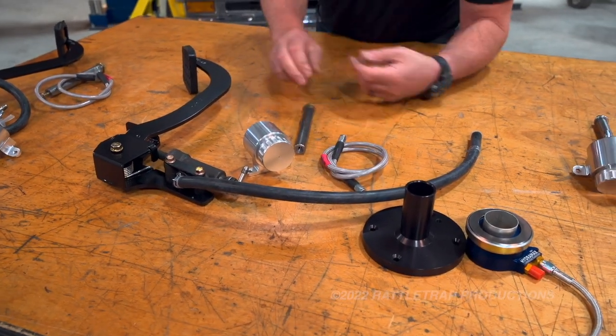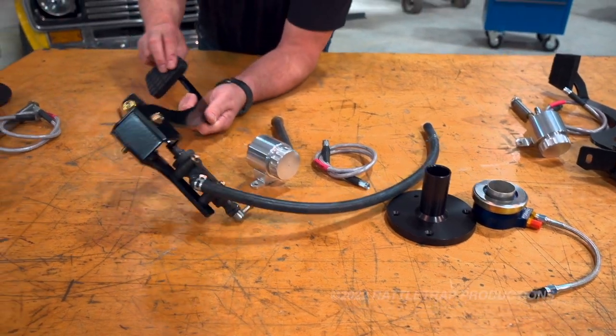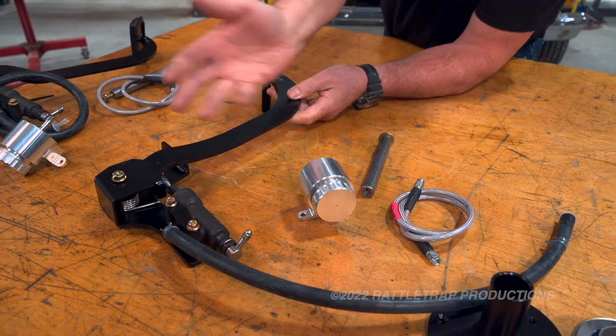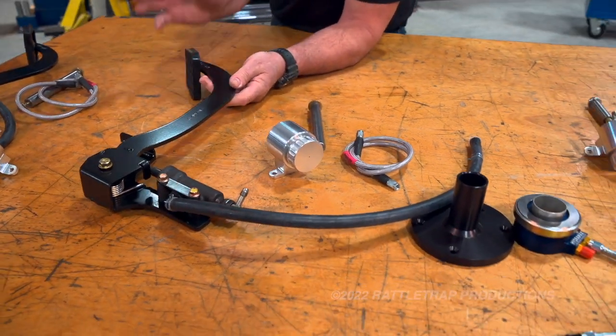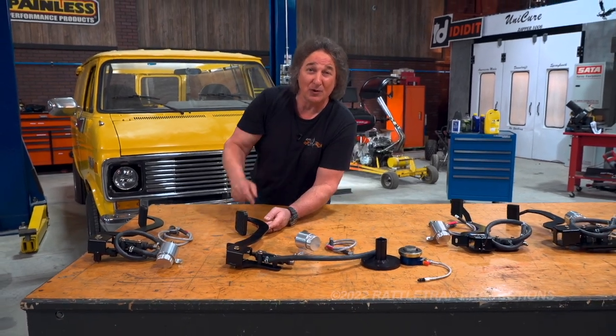Then you run your line down to your release bearing and actuate your clutch. What makes this really cool is you don't have to mess with pedal ratio, you don't have to mess with all of that mechanical linkage — none of that — because American Powertrain has done the math, so these are going to work properly.